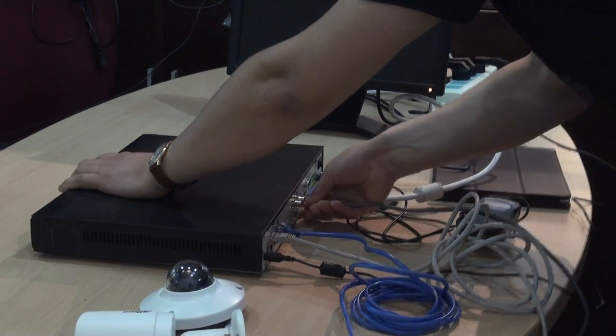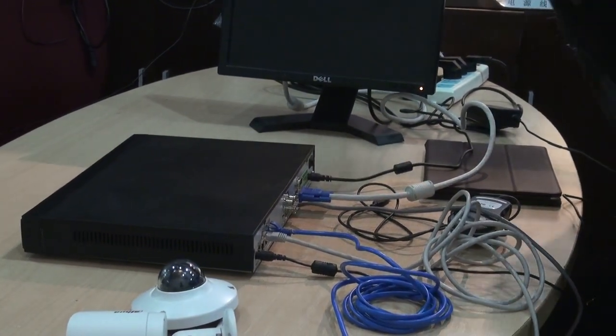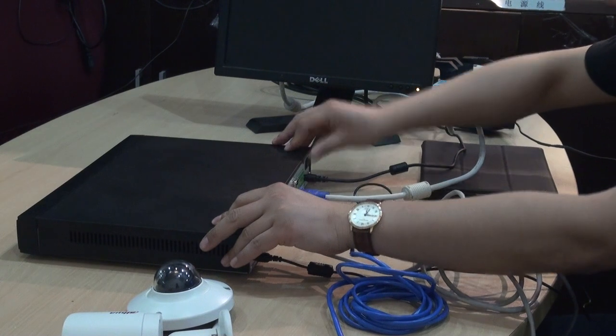For the WAN, for the internet connection. Alright, I will start it.